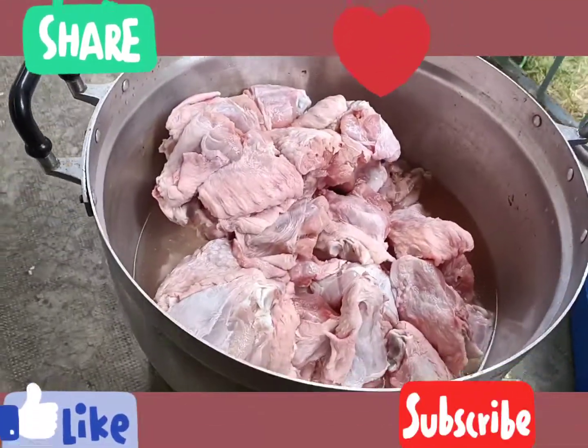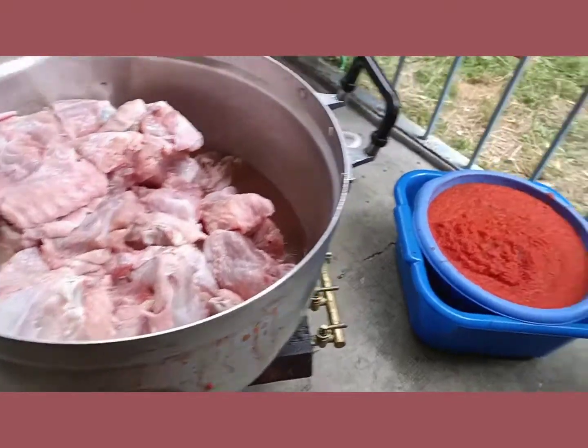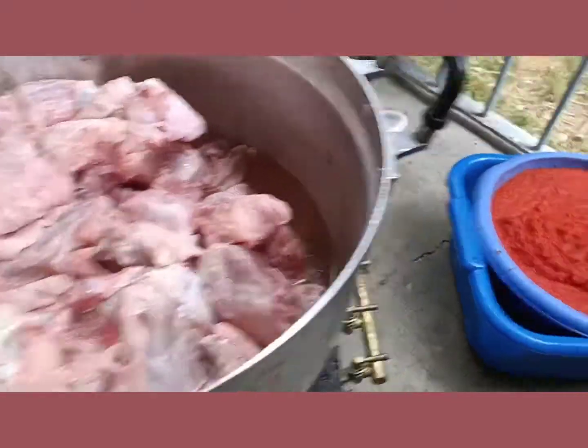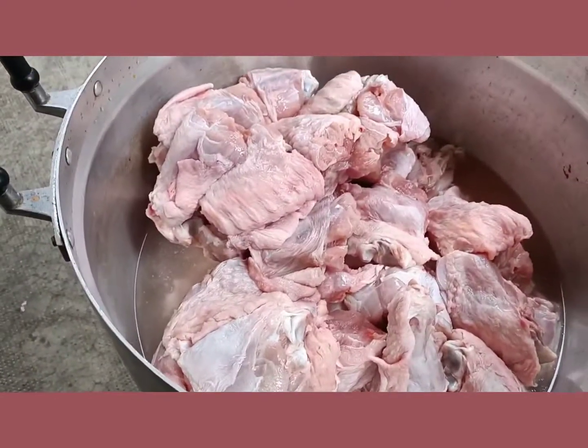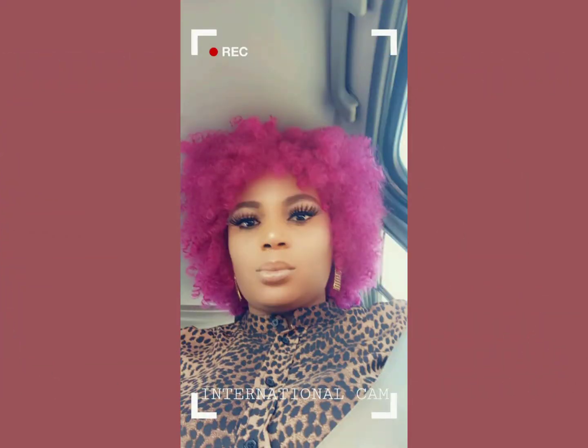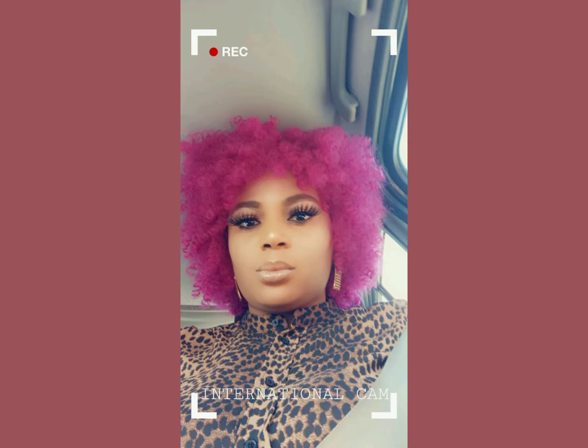As you can see, I have my turkey washed and I'm going to season it now. I like to cook and fry. I have my tomatoes boiled and on the sieve — I want the water to drain out. So I have my tin tomatoes on the fire now.